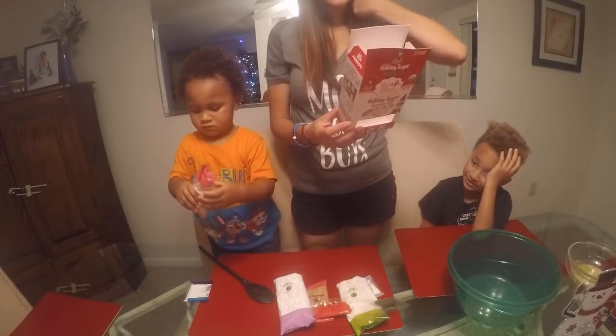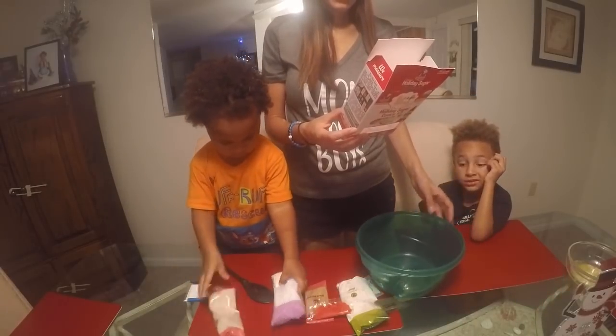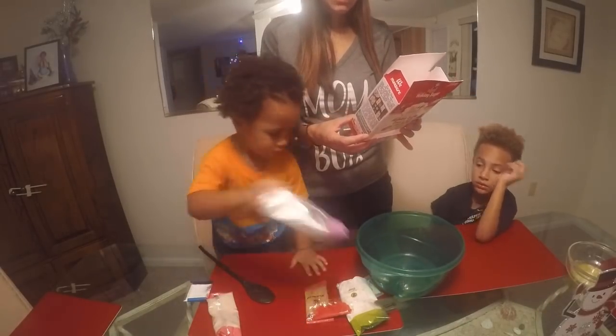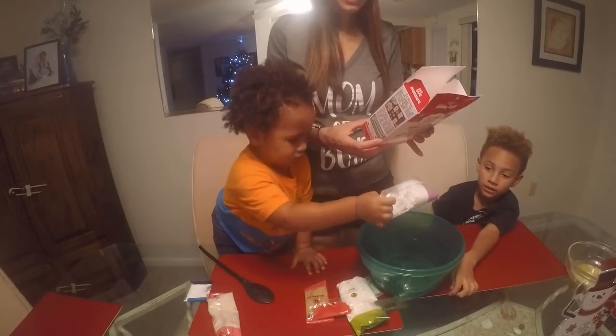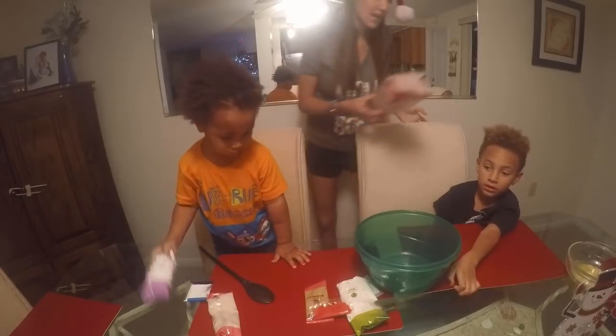First step: pre-heat oven to 375. Melt the butter. In a medium bowl, blend butter, baking soda, vanilla powder, salt, baking powder until smooth. So Isaiah's got his spoon, let me get Jayden his.